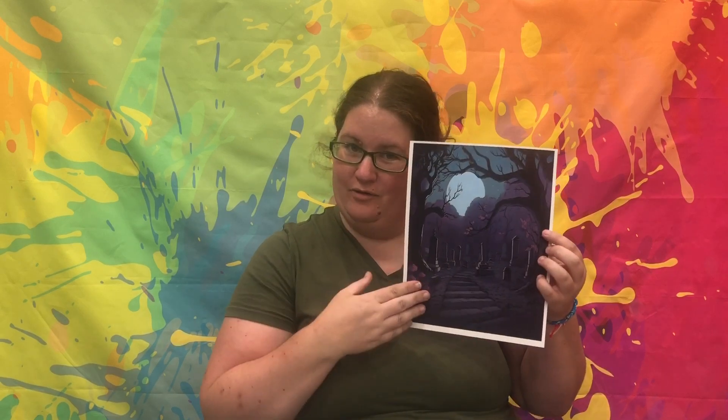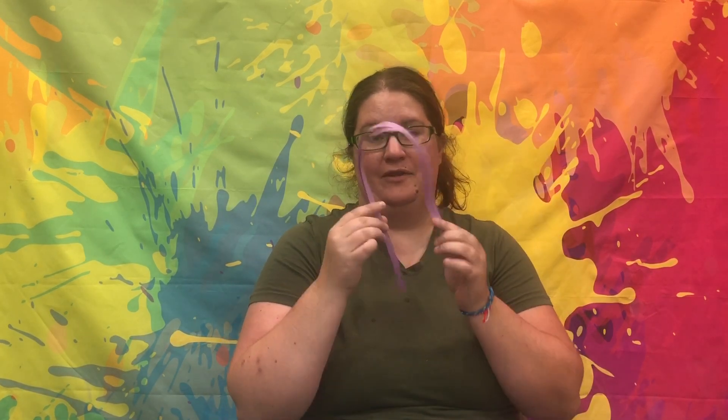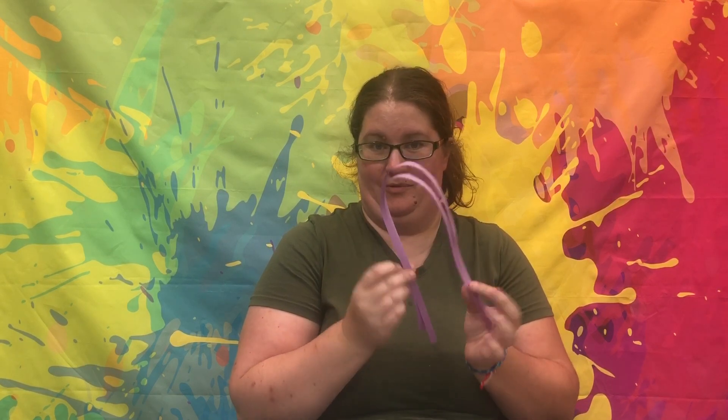Hello, I'm Kristen with the Rogers Public Library and this week for Quilt Creations we will be starting a spooky scene for our October quilling. So in your craft packet you'll have your spooky background, you'll also have two strips of purple quilling paper. And I will show you how to quill a giant spider.